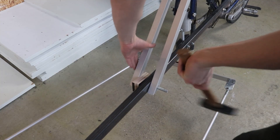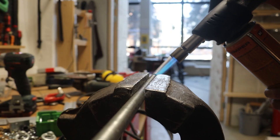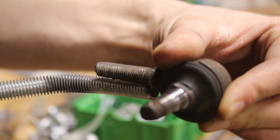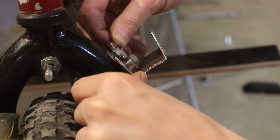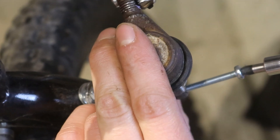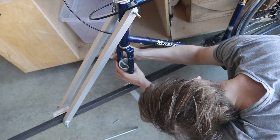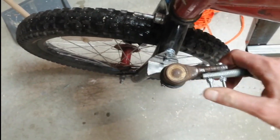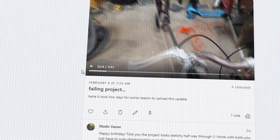Oh my god. I didn't film myself riding it, but trust me, it was a disaster. I filmed this video instead and posted it to my Patreon page. And the worst possible thing happened - Madis himself started to doubt the project.